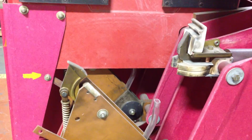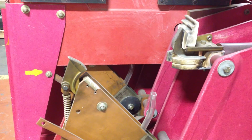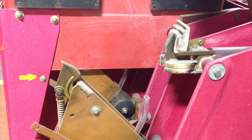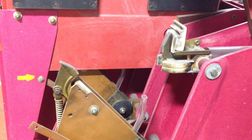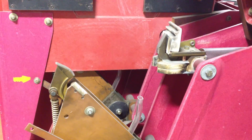Alright, here we go. This is a used FC500 breaker. We're just charging, closing, and tripping.